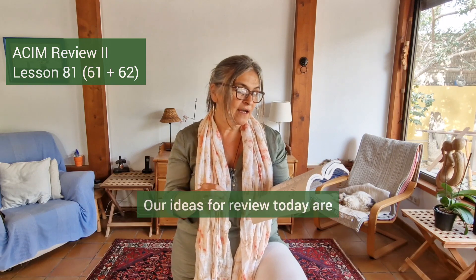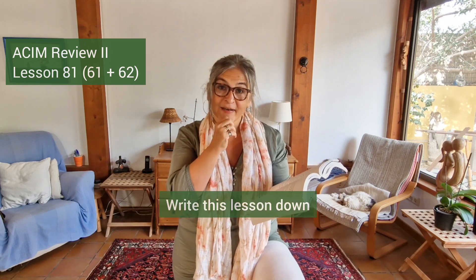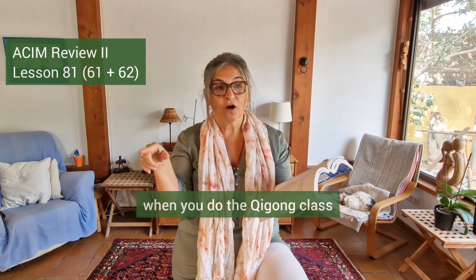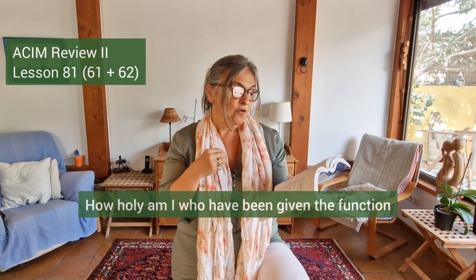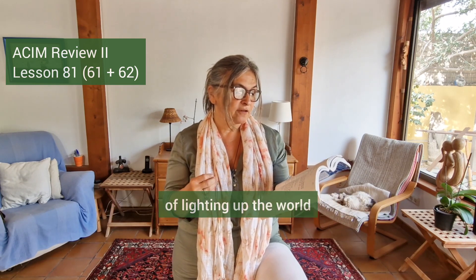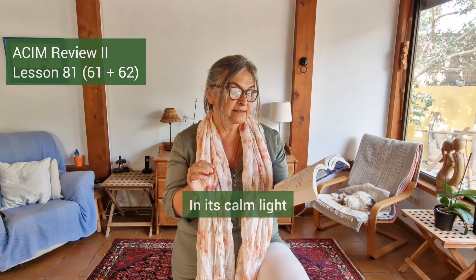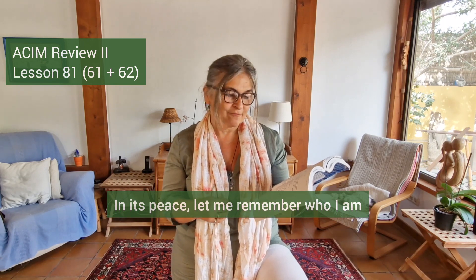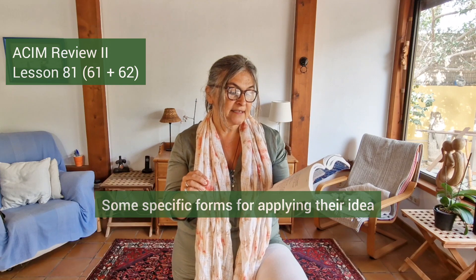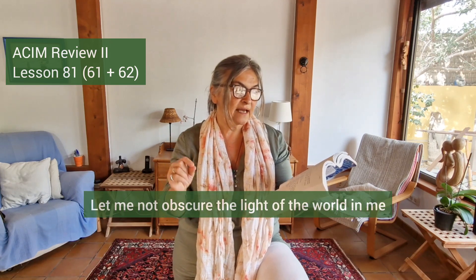Lesson 81: our ideas for review today. The first belongs to Lesson 61: I am the light of the world — it's my favorite sentence. Write this lesson down: I am the light of the world. How holy am I who have been given the function of lighting up the world. Let me be still before my holiness; in its calm light let all my conflicts disappear in its peace. Let me remember who I am. A specific form for applying the idea: let me not obscure the light of the world in me.